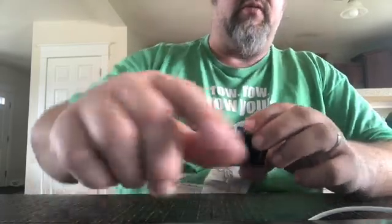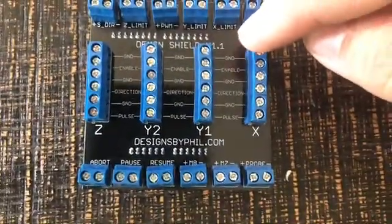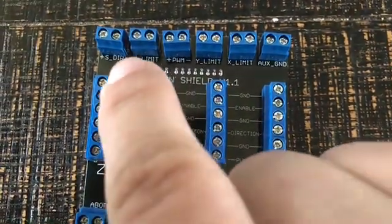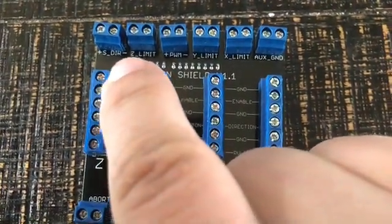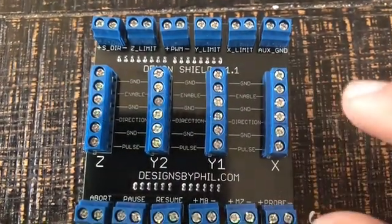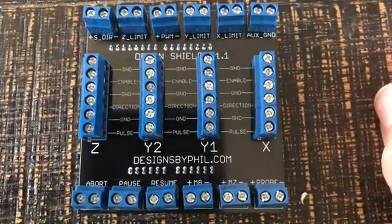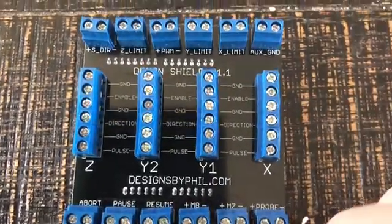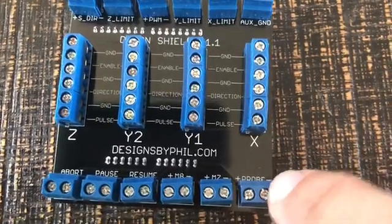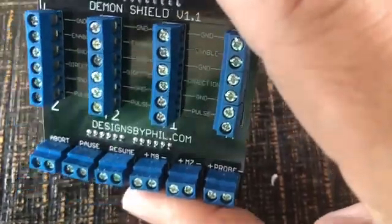I'll show you what the board looks like. So here's the board. You can see this is version 1.1. Got screw terminals everywhere. It's got direction Z-limit switches already plumbed and wired up. It's got the portions for all the drivers, an abort, pause, resume, and a probe. All that good stuff. It looks like it's pretty, pretty cool.